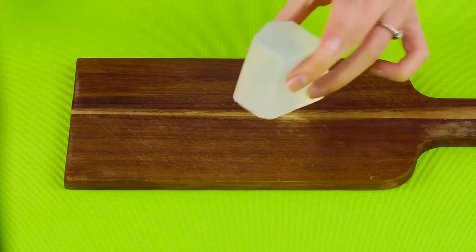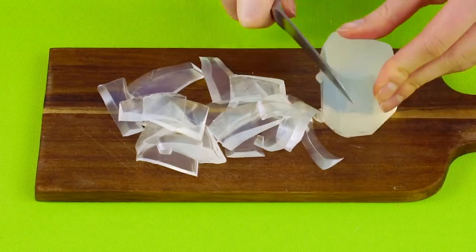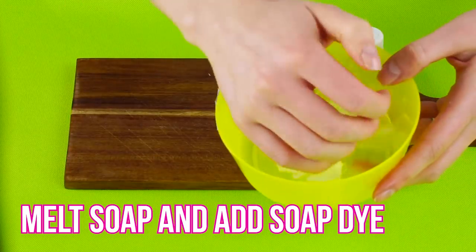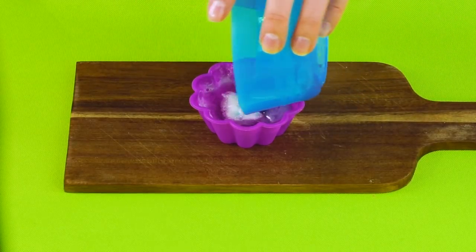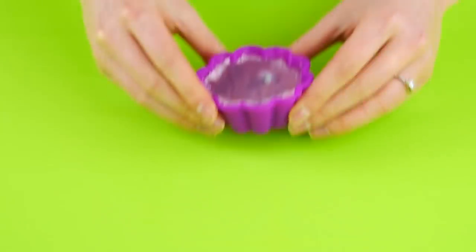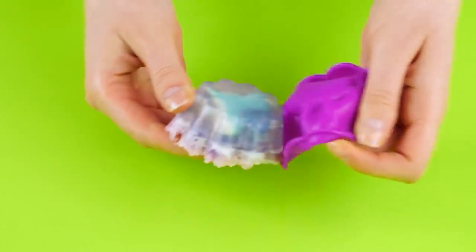Now for the second layer. Cut up another bar of clear glycerin soap, melt it in the double boiler, and add some dye that matches your decoration. Pour the melted colored soap over the first layer in the mold. Move it around so it covers evenly, then wait for the soap to cool and harden. Gently pull the mold away from the soap.